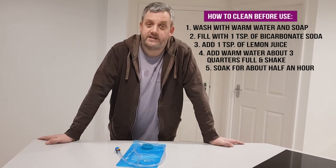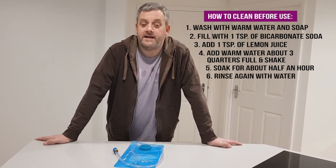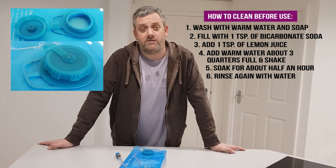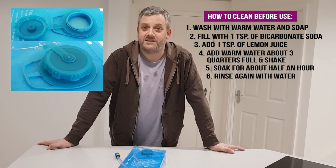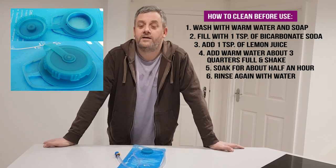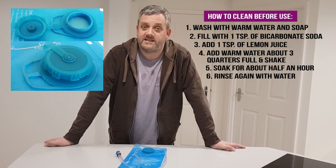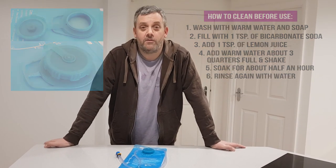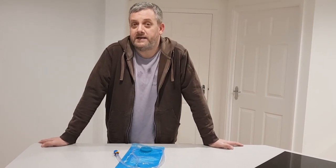Once it's soaked for 30 to 60 minutes, give it a good rinse. This is the final stage, so rinse it several times to make sure you get all of the bicarbonate soda and lemon juice out. Once you've done that, you're good to go and there should be no more bad taste when using the bladder.